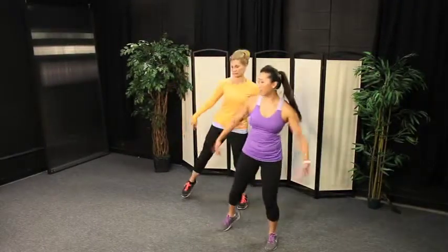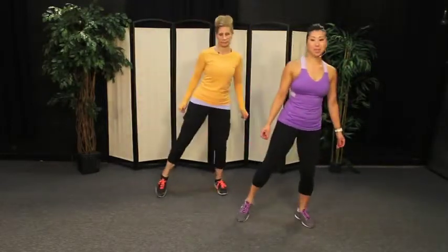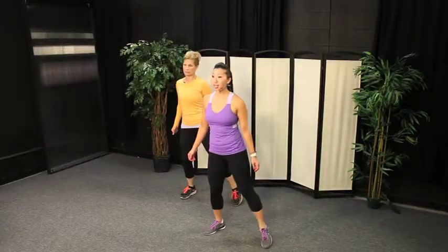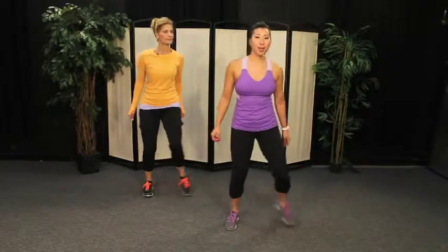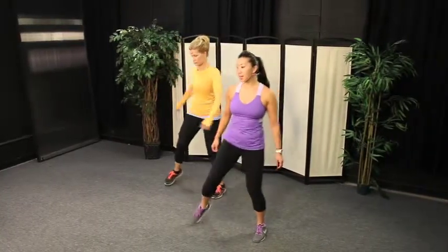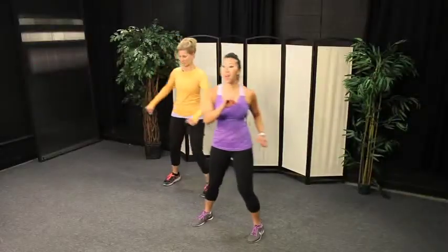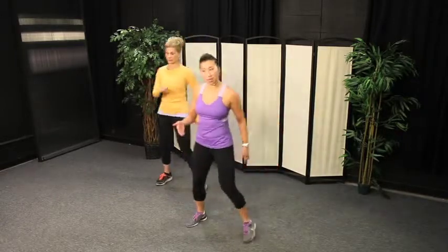Alright, so we're going to shake out our arms and give those arms a little bit of a break. We're heading into our second combination. We're going to change the step and tap to a step together — step together, step together. You can do whatever you want with your arms. We're going to change our tap to a knee — knee, tap, knee, tap. You bring your knee up as high as you feel comfortable. You can keep your knee a little lower, or if this is too much, you can stick with your step and tap.